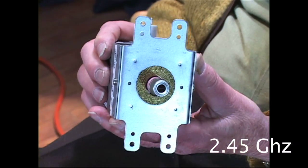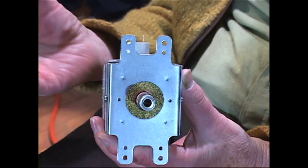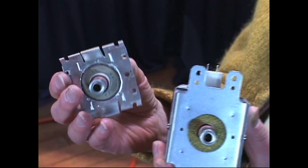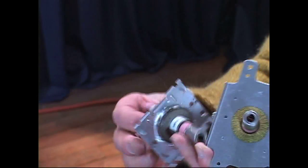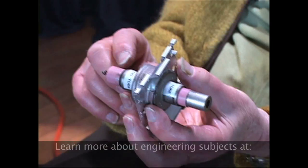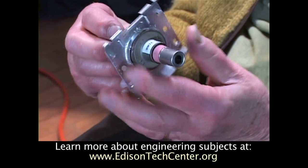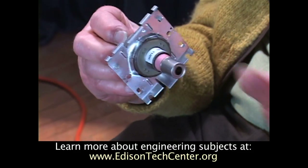The tube itself is simple. What I've done here is taken away all the outsides so you can see inside. We have the connections to the heart filament, and we have the connection to take the power out.